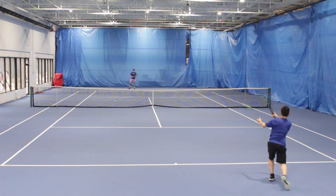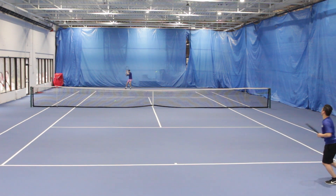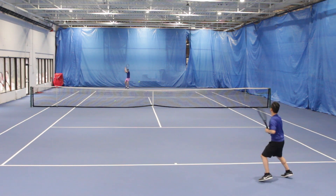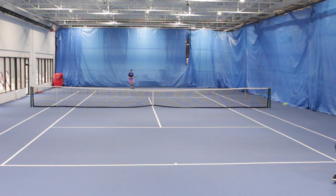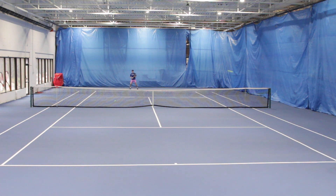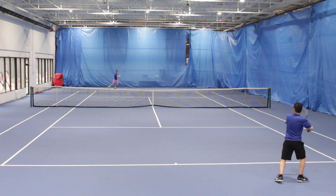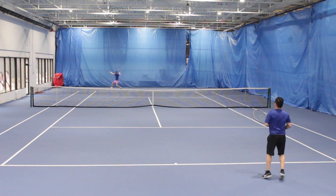The Head Gravity Pro 2023 was definitely an upgrade. Everything I felt was missing from the previous generation was fixed in this year's model, with the added stability and power of the Xenetic technology. So if you currently play with the previous generation and are looking for something with extra power and stability, or you're an advanced level player looking for a soft and forgiving control-oriented frame, this racket is definitely something you should give a try.